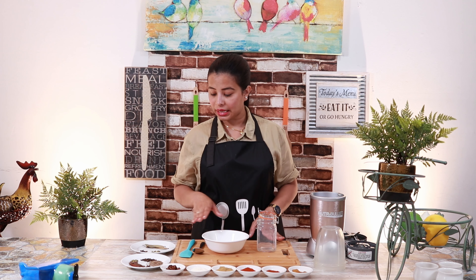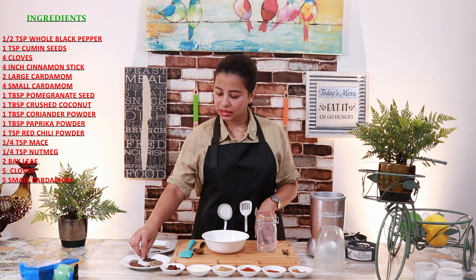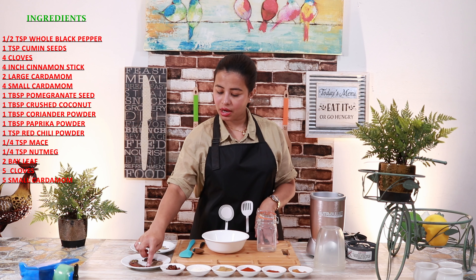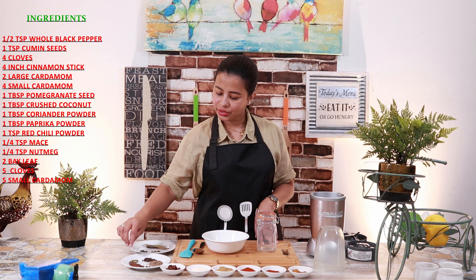I have half a teaspoon of khali mirch — this is whole khali mirch. 1 teaspoon of zira. 4 longas, each about 2 inches long. 2 large khali mirch and 4 small khali mirch.